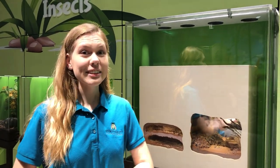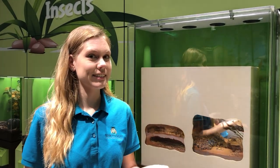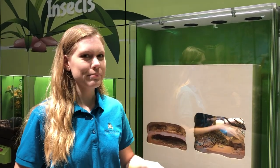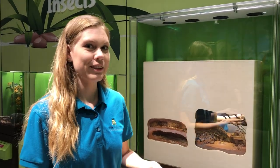Hi, this is Sarah May, the ectotherm care specialist here at the Cook Museum. I wanted to talk to you guys about our honeypot ant colony here in the wonderful world of insects. It's one I'm sure you've seen as you're walking by, but there are a lot of different characteristics of the ants and their behavior that I want to share with you guys.